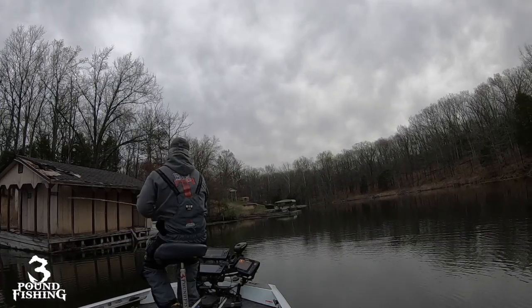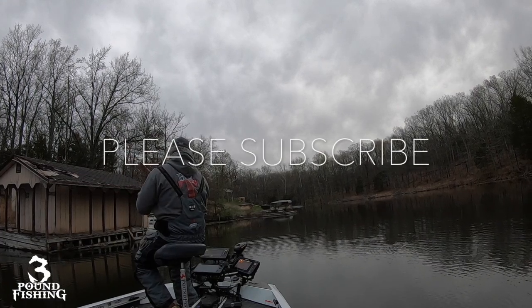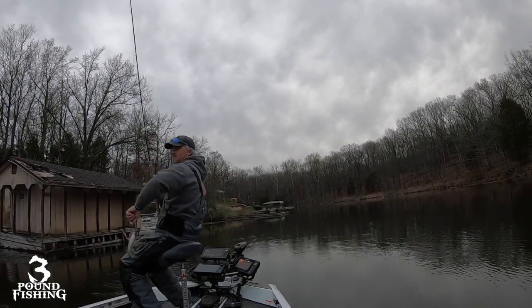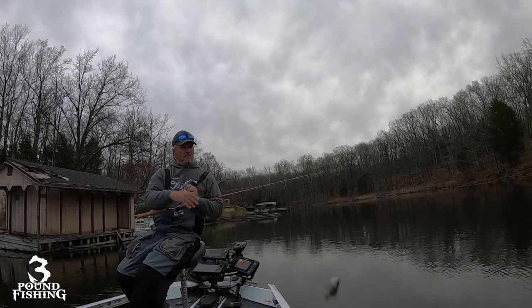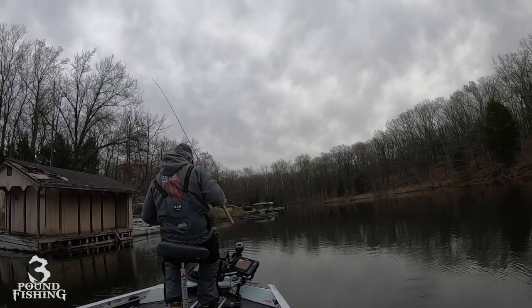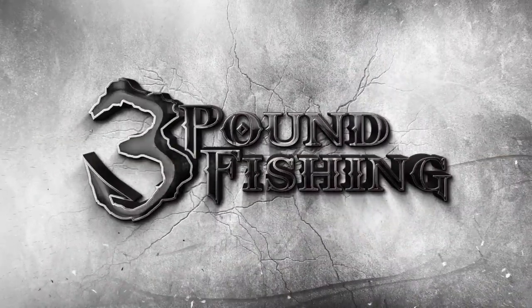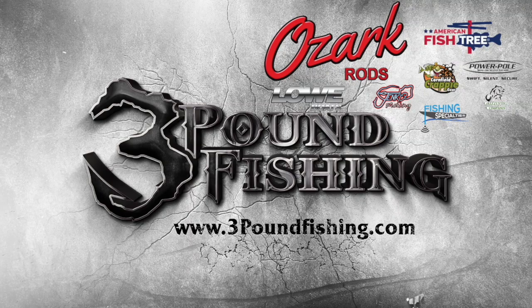Do me a favor — if you like this content, please subscribe. We're about to put some big fish in the boat here on Three Pound Fishing. Thanks for watching Three Pound Fishing, partnered up with these fantastic companies.